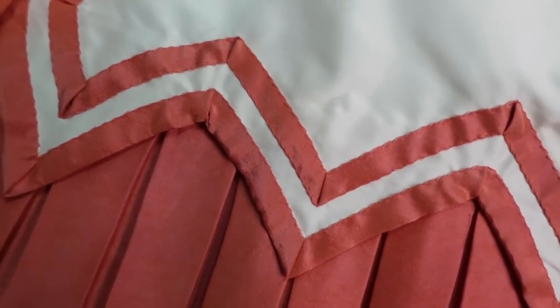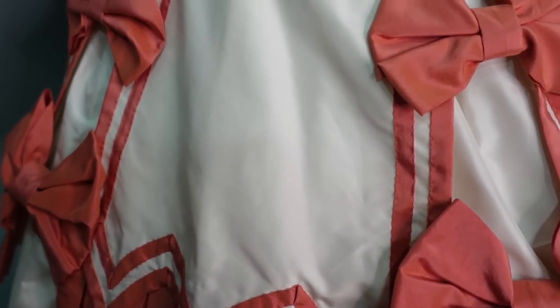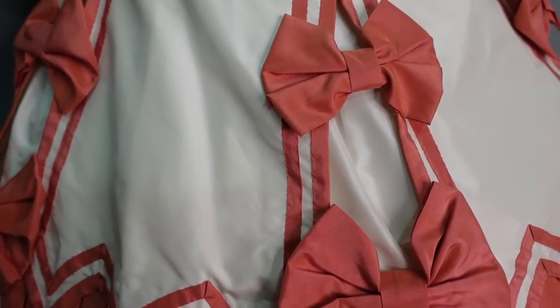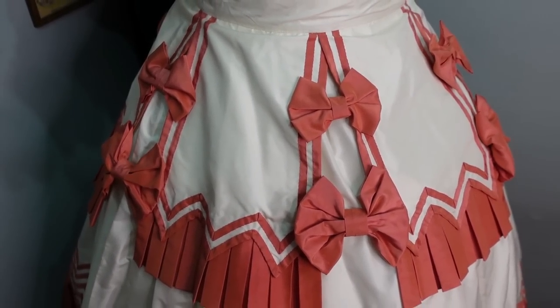Luckily, I made this while I was unemployed, so while I did have some commission work and other sewing taking up some of my time, I was able to devote a fair amount of time to all of this hand sewing. I even brought my project with me on a trip home to California in June, as well as a week-long trip to Lake Tahoe in early July.